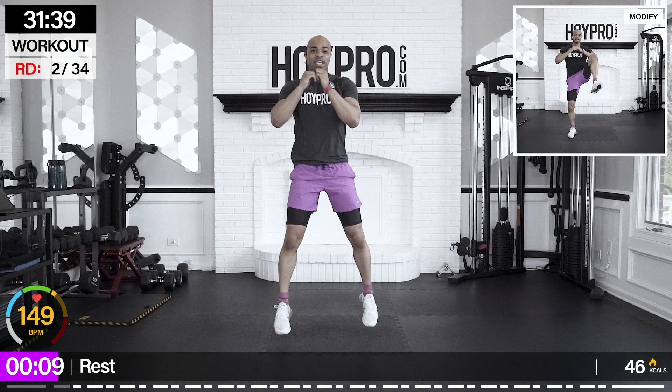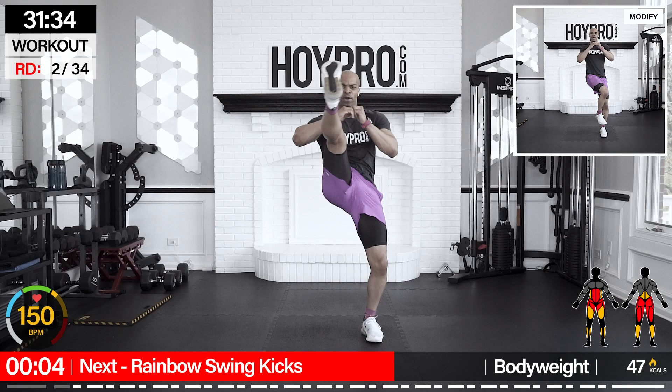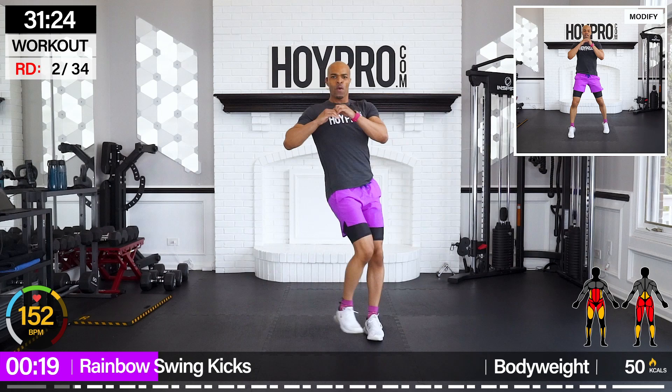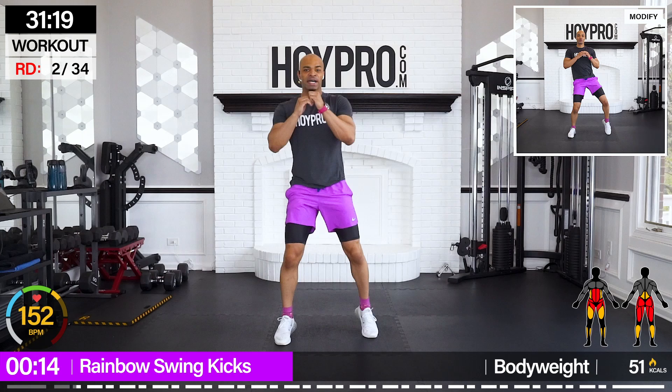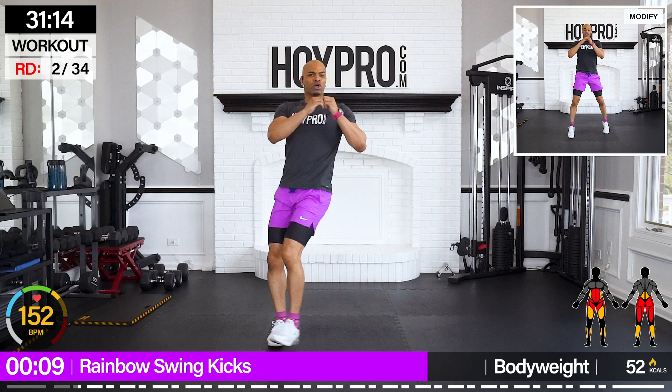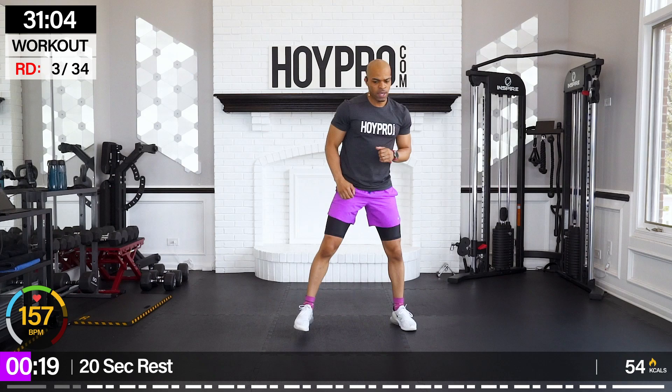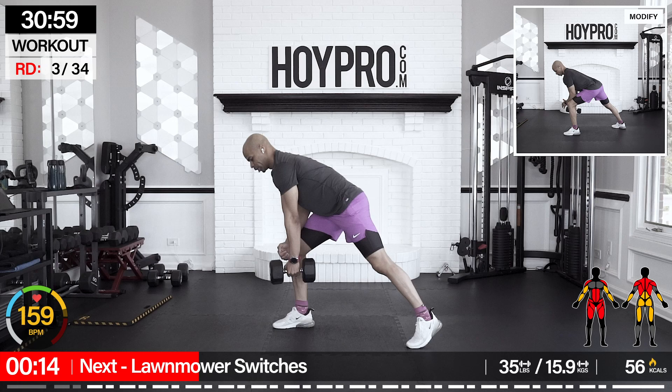From here, we're going to rainbow swing kicks — 25 seconds. Bring it up and over. We're getting those abductors and adductors involved as we swing that leg in and out. Feeling it in those glutes and that core. Big wide sweeps. Keeping it even. We've got a nice longer break here, then we're going to the next set of two exercises.